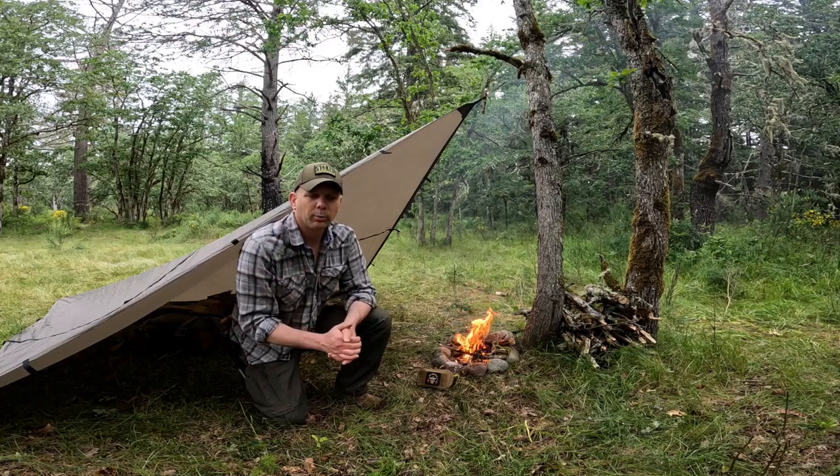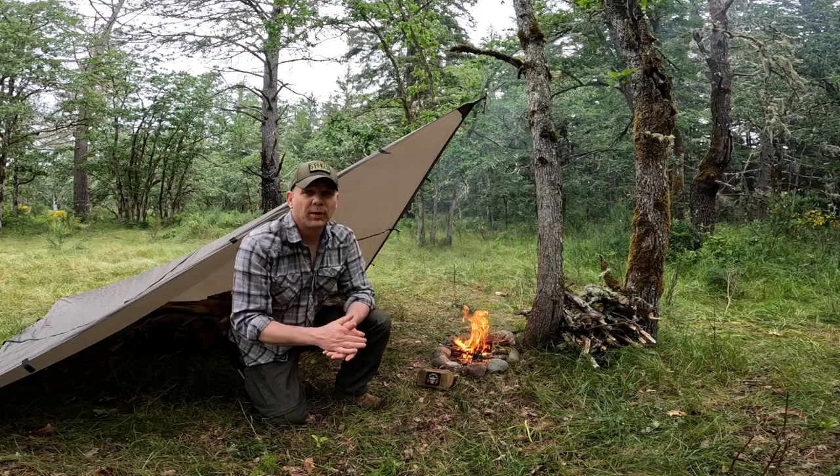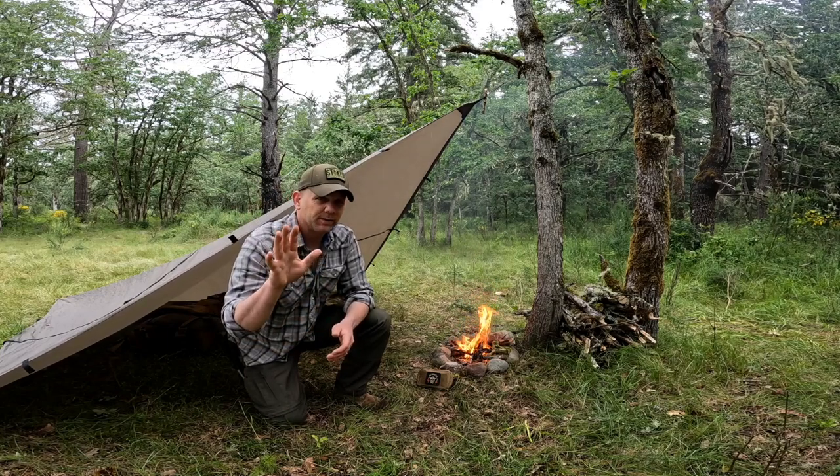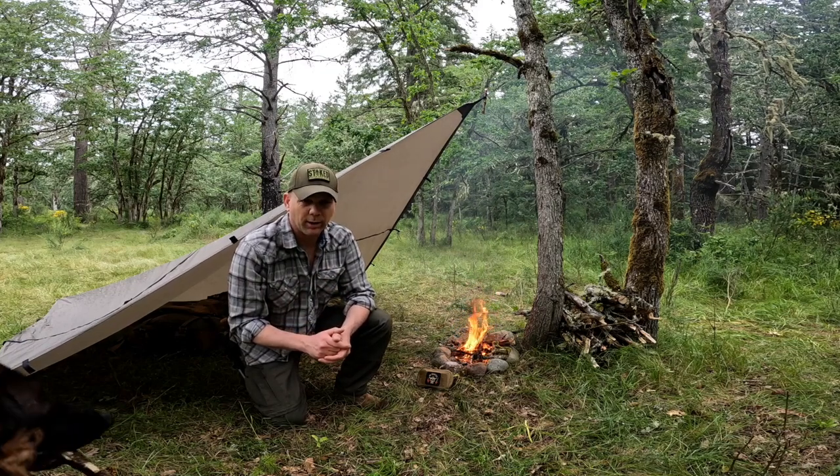All right, team, there you go — a quick down and dirty breakout of my individual first aid kit. Let me know what you think down in the comments below so we can continue to keep this conversation rolling. As always, until then, you stay out there, you keep grinding, and you stay stoked.